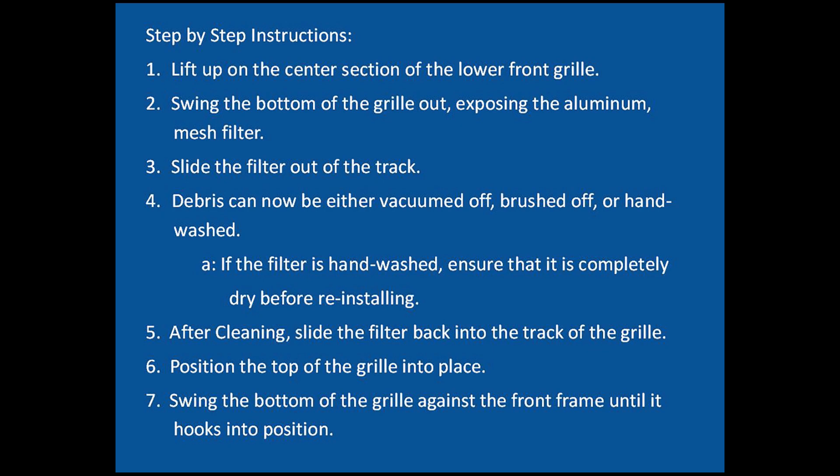After cleaning, slide the filter back into the track of the grill. Position the top of the grill into place and swing the bottom of the grill against the front frame until it hooks into position.